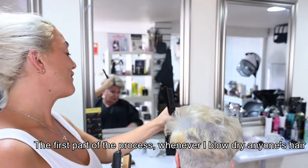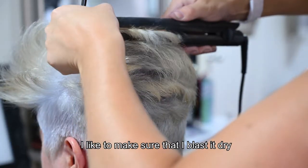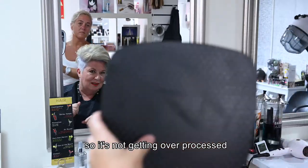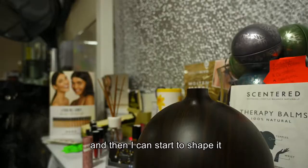First part of the process, whenever I blow dry anyone's hair, I like to make sure that I blast it dry so it's not getting over processed, and then I can start to shape it.